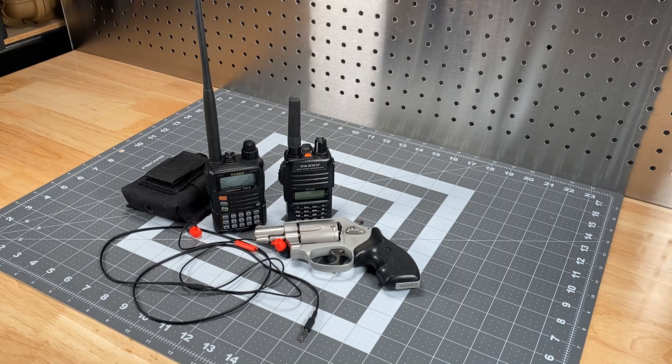I'll go ahead and bring it to a close at this point, but again, welcome to the snub-nosed radio concept. With that, have a wonderful day. 73s, this is Scott, Kilo Sierra 6, Delta Alpha Yankee, in Southwest Visalia, California. Have a wonderful day.